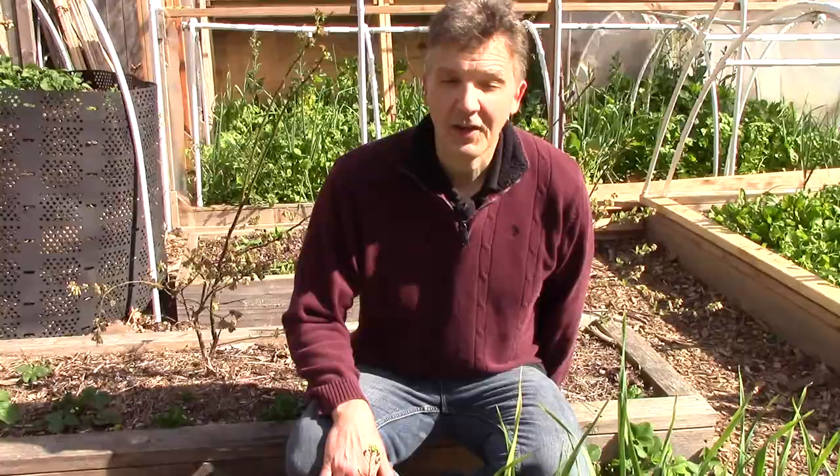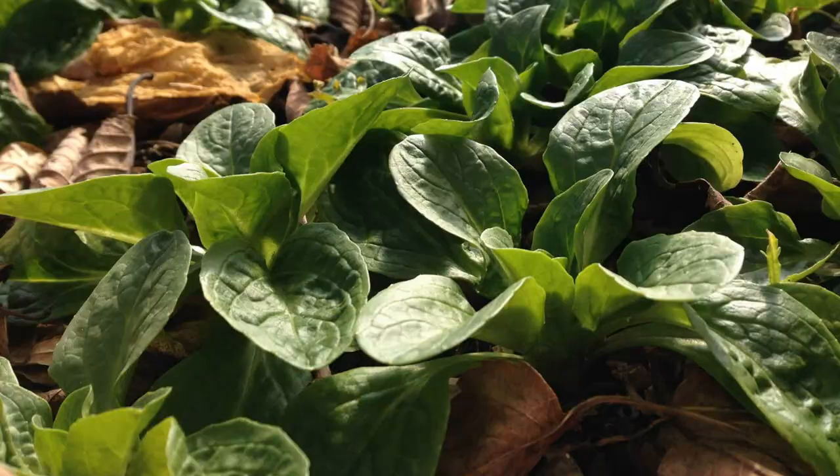Mâche is an annual cool weather leafy green that grows in a low rosette. It grows wild in parts of North America and Europe and is most often cultivated as a crop in France. It can survive winters in zones 5 and higher and temperatures as low as negative 20 degrees Fahrenheit.